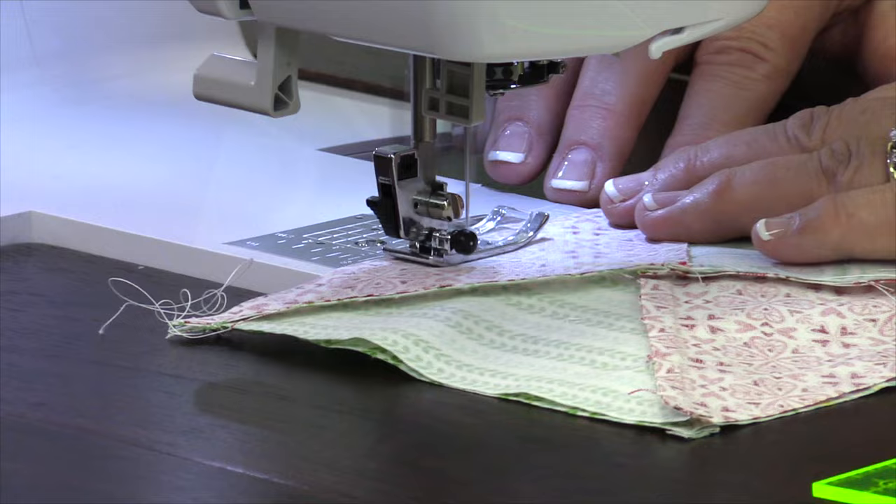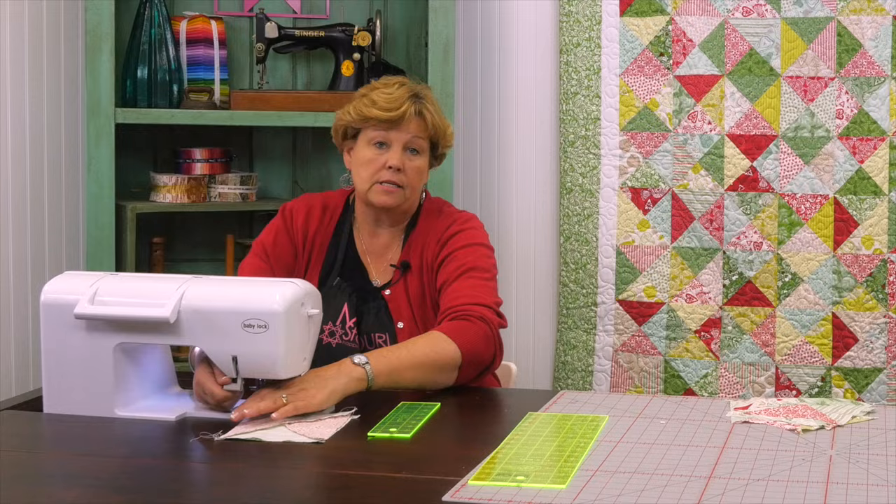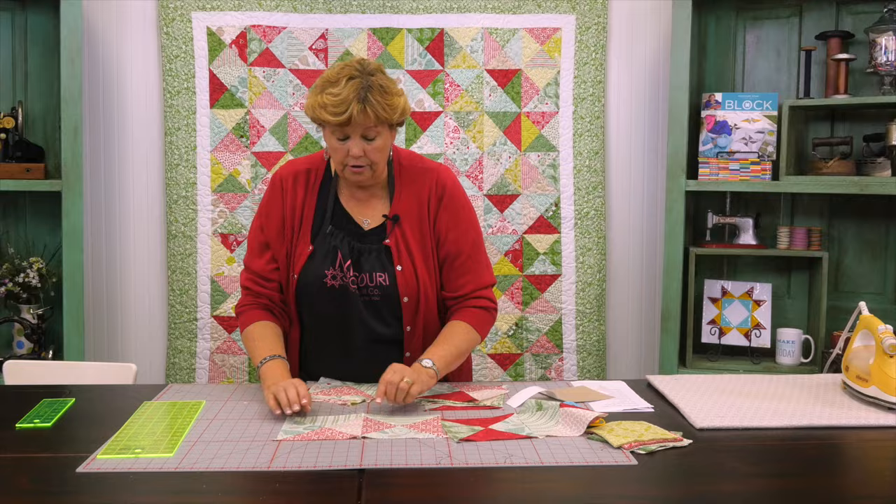Your corner where your little seam is — you can have those going opposite directions or you can just leave them the same direction. Either way is fine. And we're going to sew them together just like this, make a whole row of them and then sew our rows together. This is really one of the easiest quilts ever.